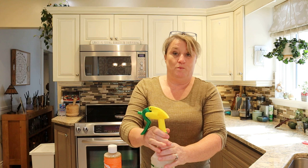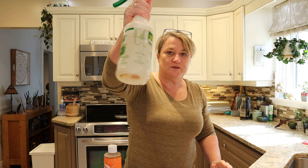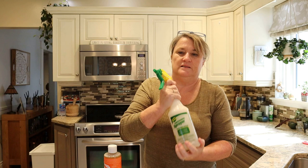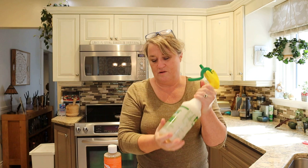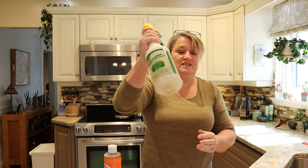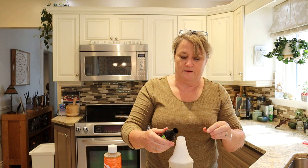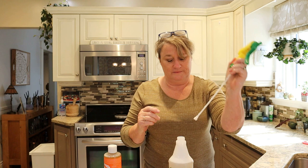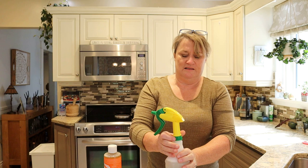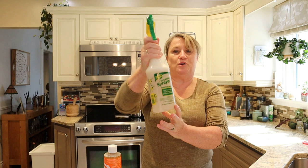Now I've put the lid on and you can see the neem oil is sitting at the bottom, so I'm just going to give it a little shake to try and get it to mix through. It's very thick, the neem oil. This is my first time using neem oil, so I think next time I'll add the neem oil to the water rather than first — because you can see there's still a trace along the bottom. It doesn't smell very nice, but it's good there's tea tree oil in there because it hides the smell of the neem oil. It's stinky!